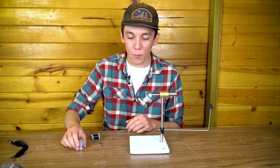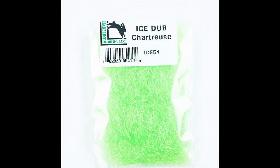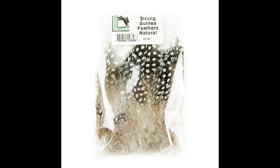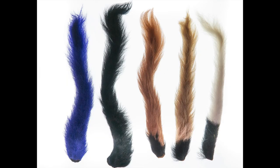Materials are going to be an Alec Jackson hook in size 5, ice dub in both black and chartreuse, schlappen in black, a collar in guinea natural, brassy copper wire, and calf tail and flash for the wing.